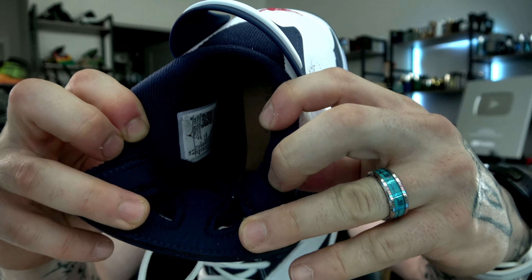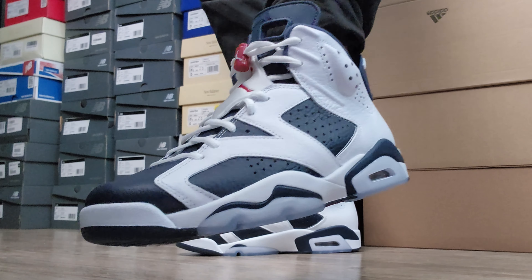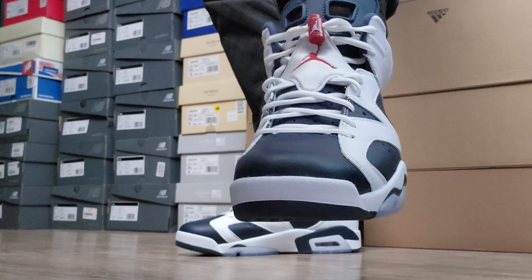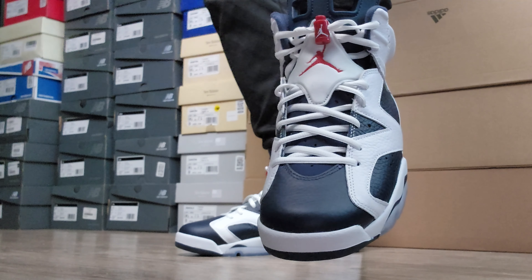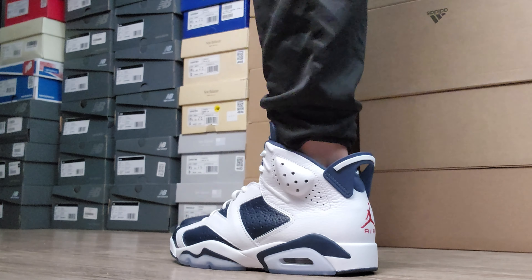Here you can see the board last. Let me fold that tongue down — you can see the board last on the inside. No strobel, just that stiff board last — rock hard. You ain't feeling those air units. Hear me flicking it — rock hard. I mean, comfort was not a thing back then. The six came out in '90, '91 — something like that. I should look that up; that's some pretty important information when talking about these sneakers.